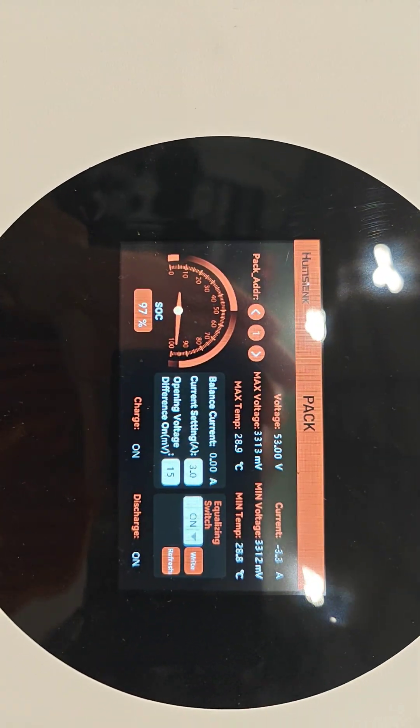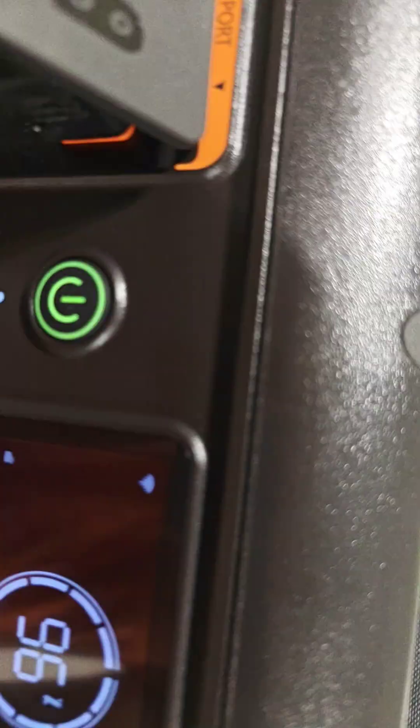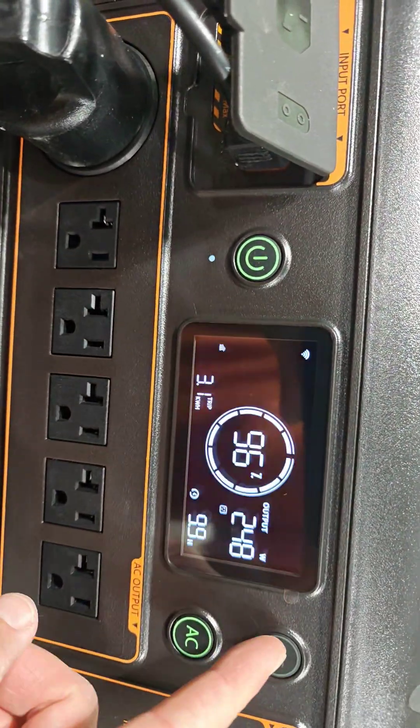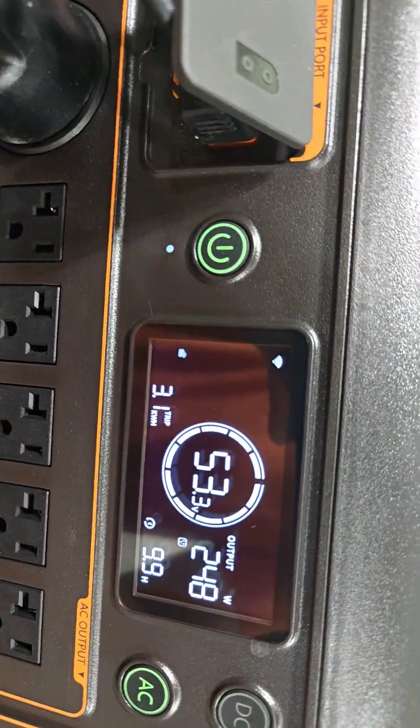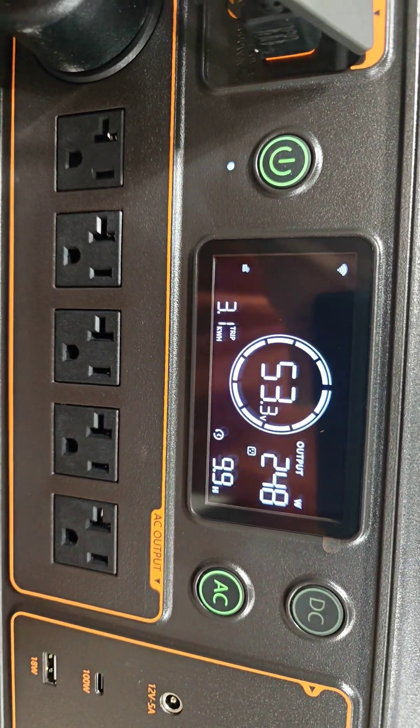There is the 53 volts, right on the money here at 97%. This one is showing 96%, 53.3 volts. I've done run some load tests on it and everything works great.